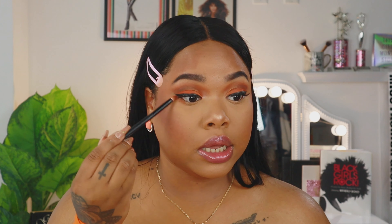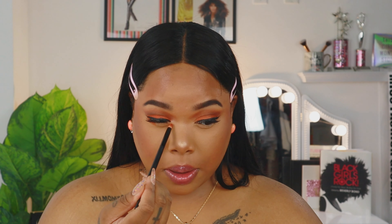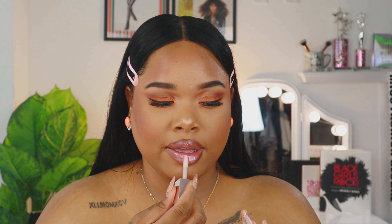It looks like Meg has no eyeliner on the bottom — she just has a little bit of the orange shadow on the outside of the bottom lash line and right on the inside, so the middle of her bottom lash line has nothing on it. For lips, it looks like she just has a little lip liner on, and I have a nude gloss on — she actually has a nude gloss in this look too. I'm going to top it off with the Fenty Beauty Diamond Milk gloss.